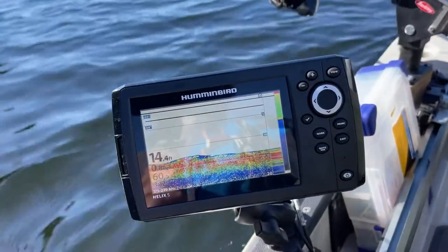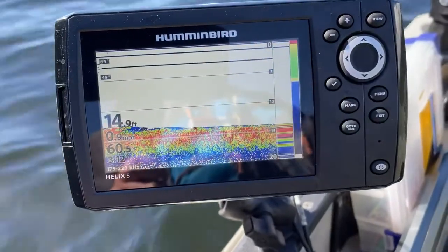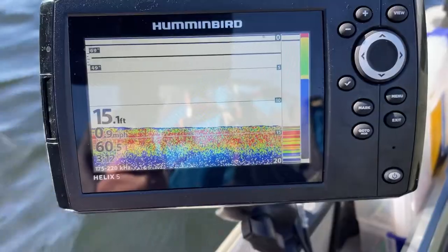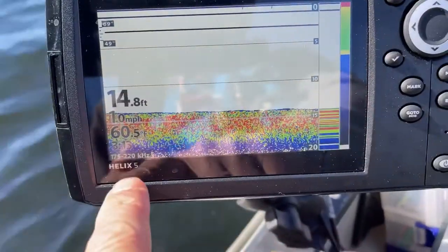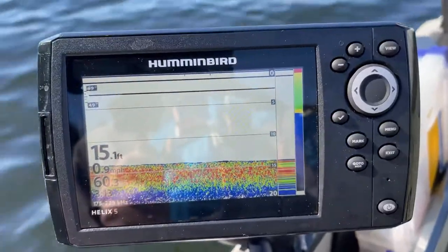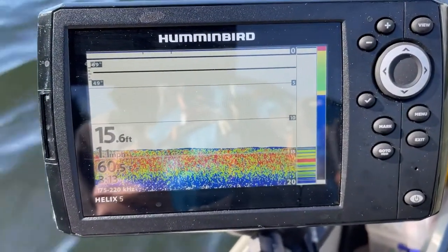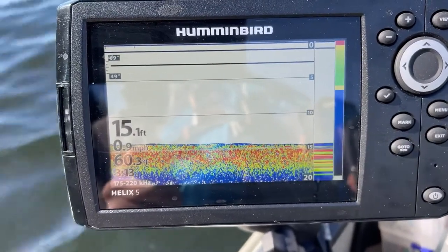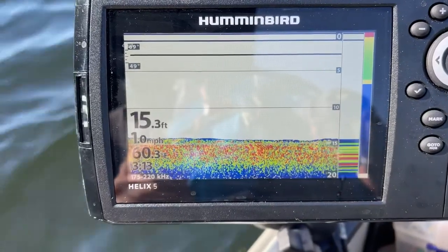We'll flip this thing around. So here we are — you can see my reflection in it. This here is the Humminbird Helix 5 and it does have Chirp. You can see the depth we're in: 15 feet, doing about one mile per hour. I've got the temperature in Fahrenheit — 60.3 — and the time is 3:13 in the afternoon.